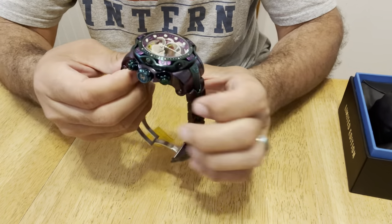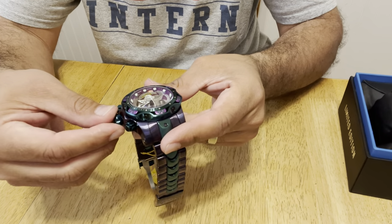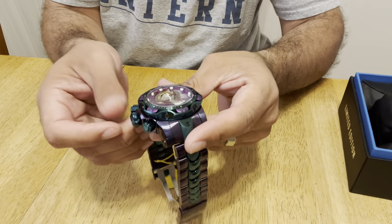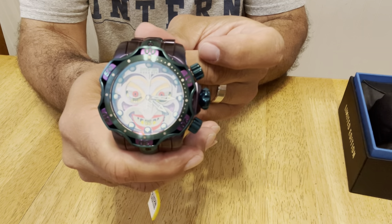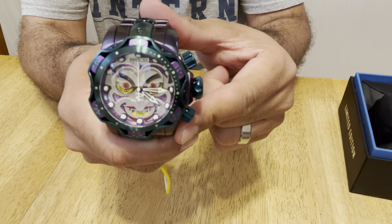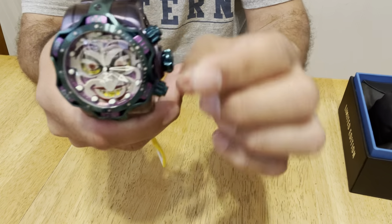In order to operate it and make adjustments, you have to turn the crown to release it and it pops out. When you feel it pop out, you pull it to make adjustments, whether for the date or the actual hands on the watch face. Besides that, you have these little knobs here which you unscrew. Once they're fully unscrewed, you'll be able to operate the chronograph feature on the watch. When I hit the top one, the chronograph starts — you see the small needle going. Push it again and it stops. Push the bottom one and it resets, bringing everything back to the 12 o'clock position. That's a really neat little feature. Once done, I'll screw these knobs back down so they can't be accidentally pushed.